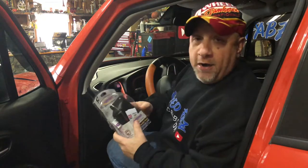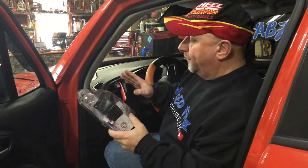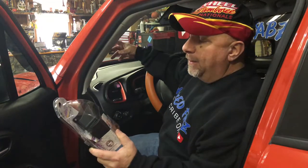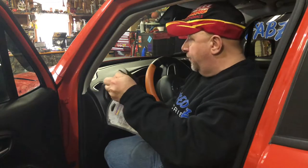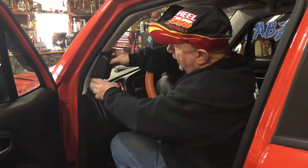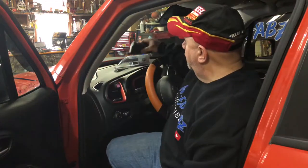Before we get started on this project of removing the A-pillar on the Jeep Renegade Trailhawk to install the Multiple Rocker Switch Panel by Daystar, there are a few things we need to do. First and foremost we have to disconnect the battery, because there is an airbag in here on these Renegades and we don't want to risk deploying it. We also need to take apart the rocker switch panel, mark our holes, and cut out a section to run our wires down.